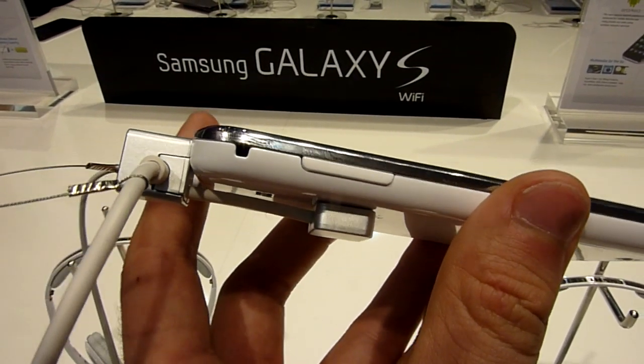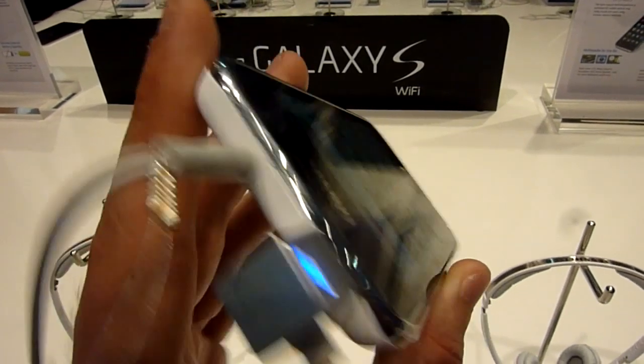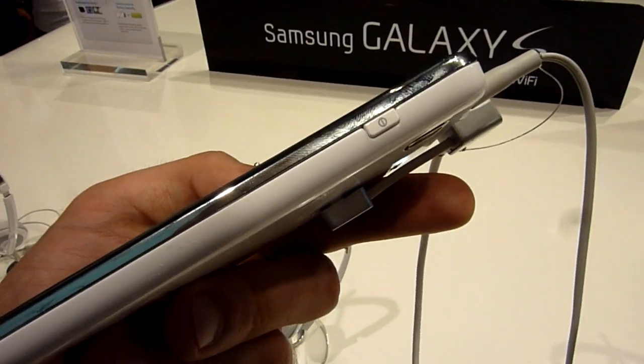Then we have volume up and down, micro USB and standard headphone port. And this is the power right there.